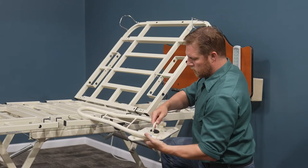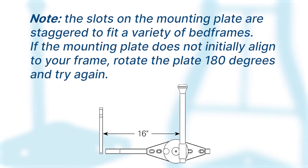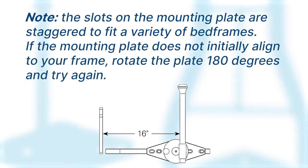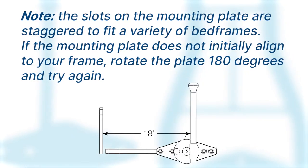Align the mounting plate slot to the mounting holes in your bed deck. Note, the slots on the mounting plate are staggered to fit a variety of bed frames. If the mounting plate does not initially align to your frame, rotate the plate 180 degrees and try again.